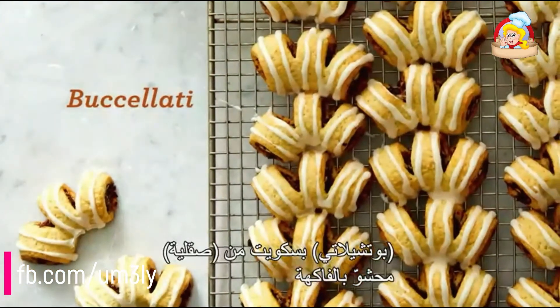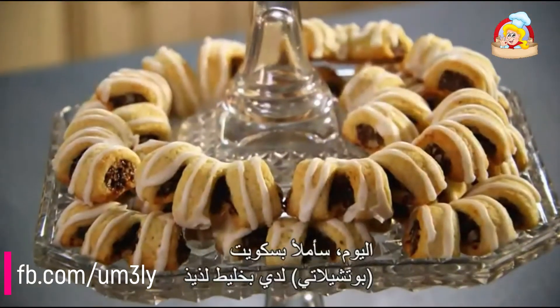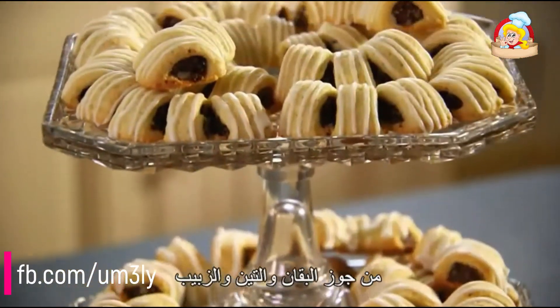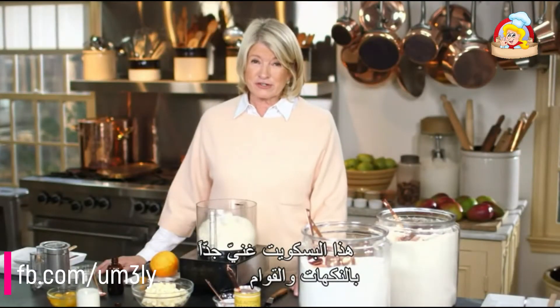Bucciolati are fruit-filled Sicilian cookies, and their variations are numerous. Today I'm filling my Bucciolati with a delicious combination of pecans, figs, and raisins. These cookies pack a huge punch when it comes to flavor and texture.